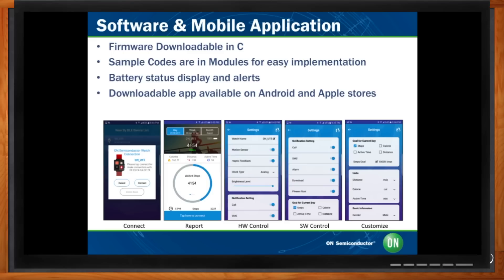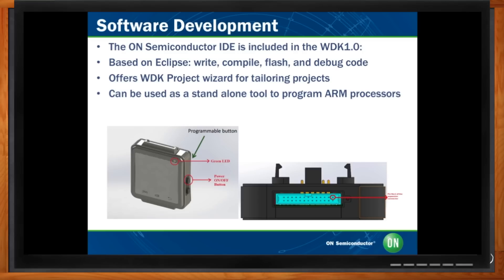The kit gives you the capability to create your own product around the reference design. Starting from software development, we give you the capability to write your own code. The kit comes with an IDE — Integrated Development Environment — and all sample codes are in modular form, so you can take them out, edit them individually, and put them back in. The IDE is Eclipse-based, and with it you can flash, write, debug, and compile for ARM core processors — not just for this project but for any of your other projects as well.